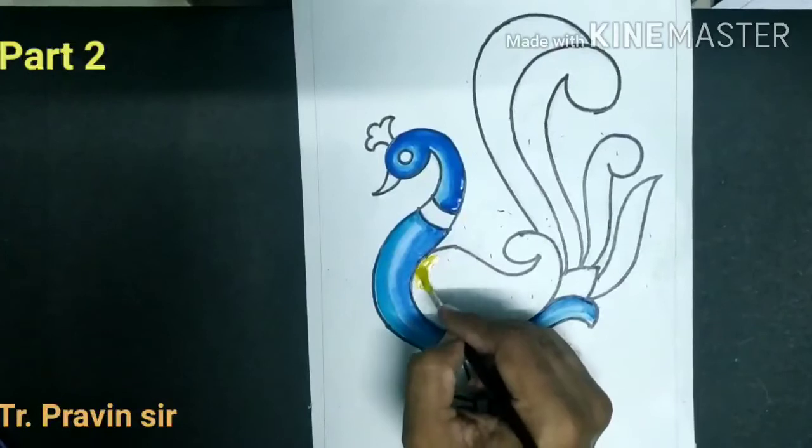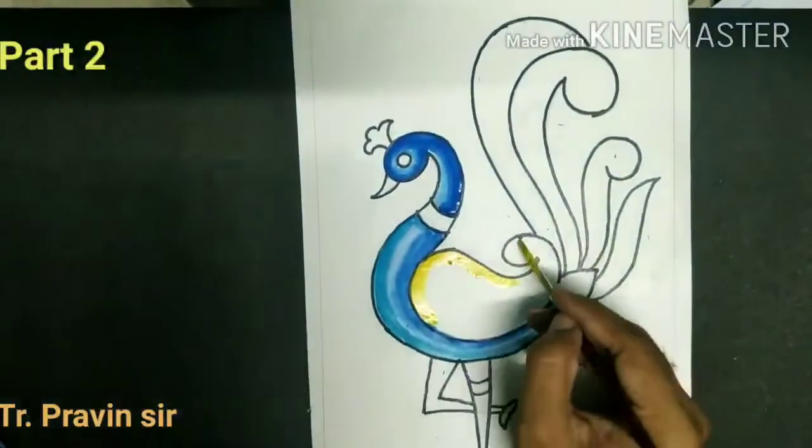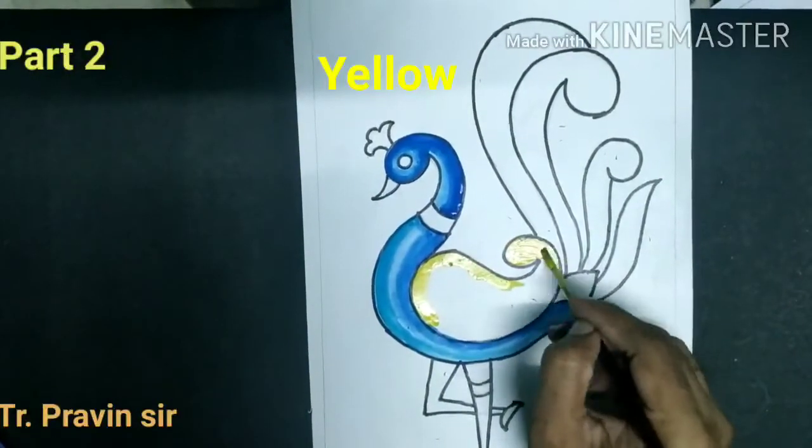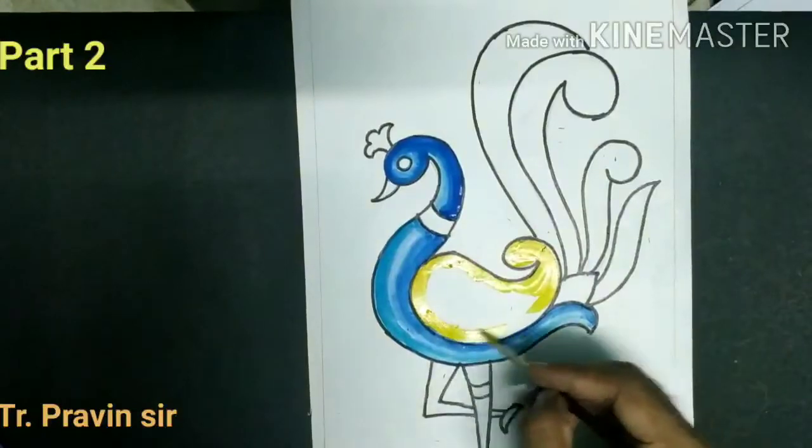Now take the yellow color. Do the outline first, and then fill the color.